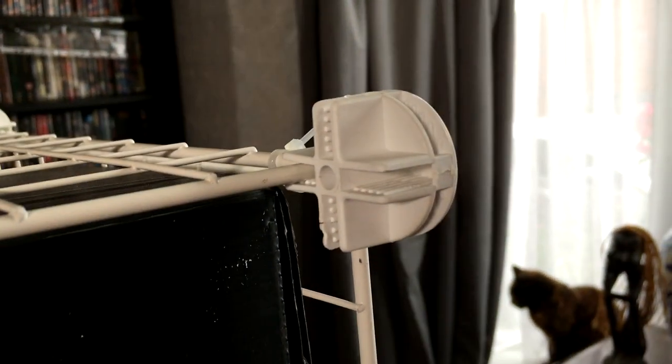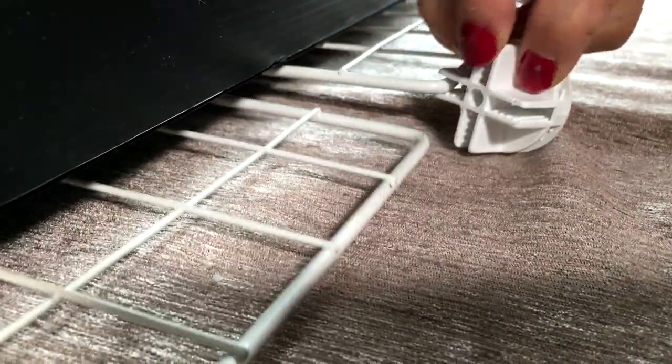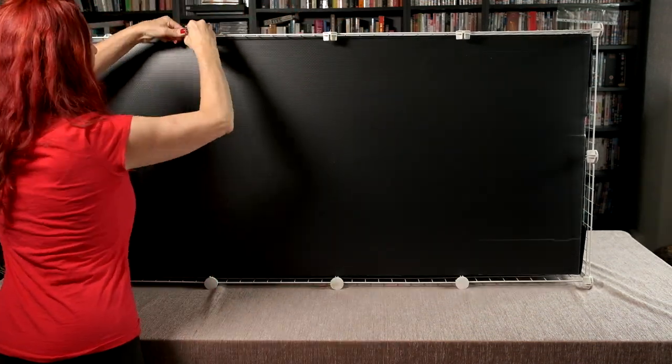If you have trouble removing a connector, use a pair of pliers but be careful not to break the plastic. Make sure all your base connectors are turned.